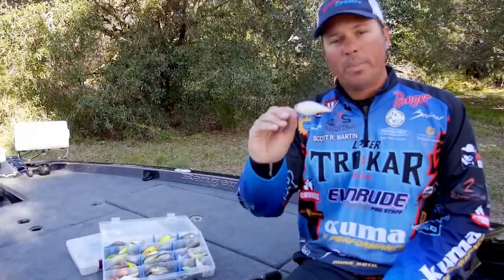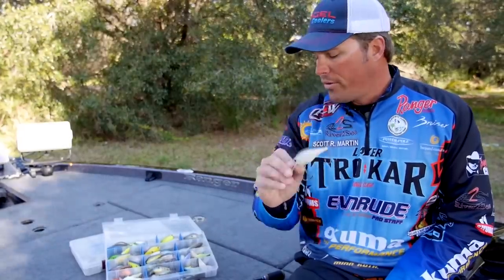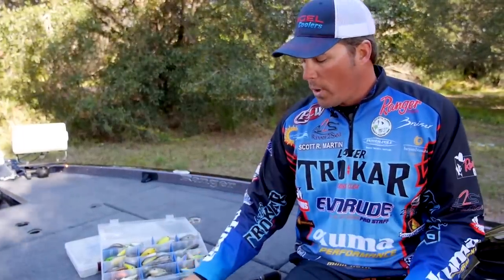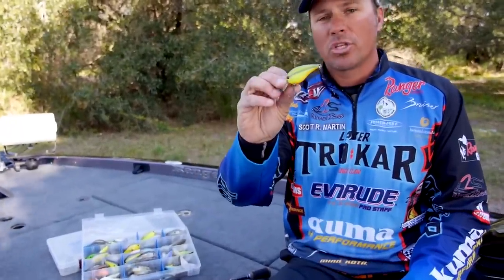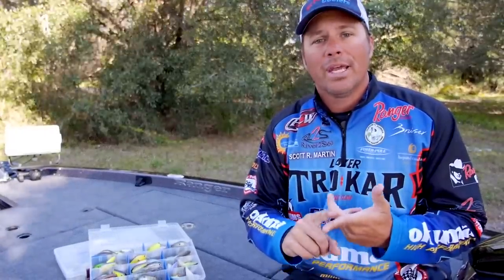Play around with it. Sometimes they want those bigger baits — in shallow, shallow water I'll throw a little bit bigger bait like these 2.5s. In open water situations, I might downsize just a little bit and go to these smaller crankbaits. So basically, I'm going to focus on shallow square bill crankbaits in the spring and especially in the fall.